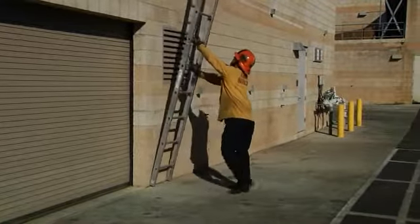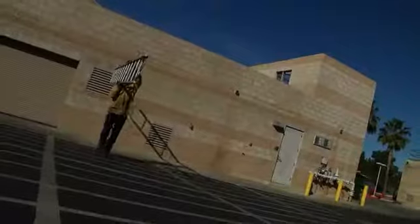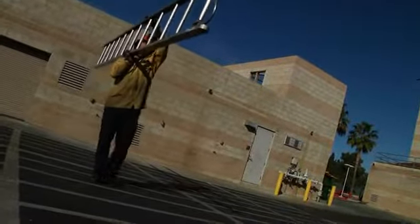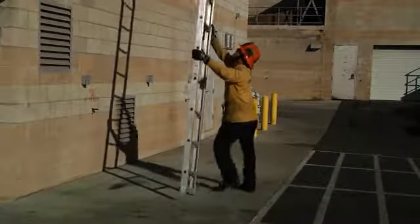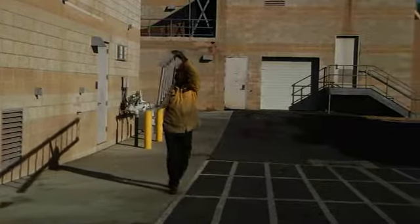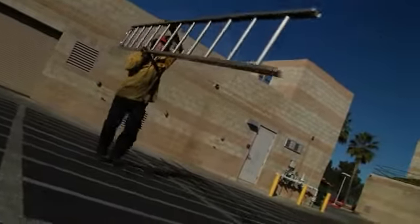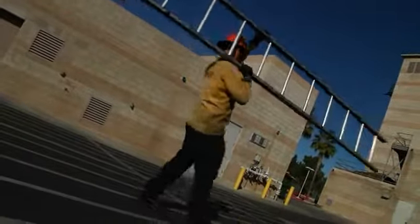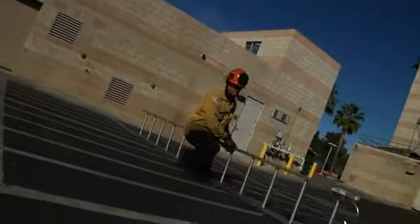Clear! Clear! Ladder coming through! Clear!